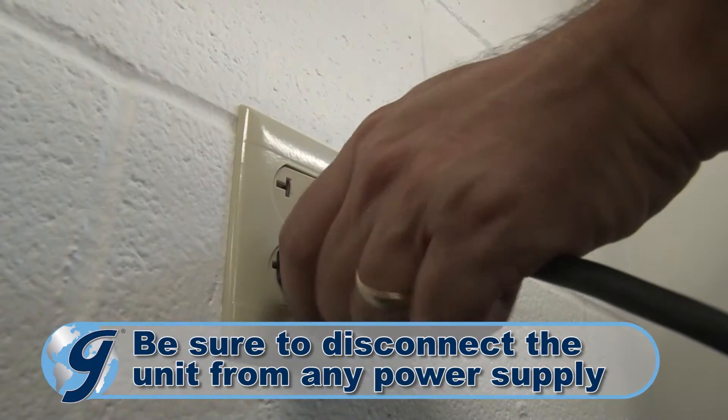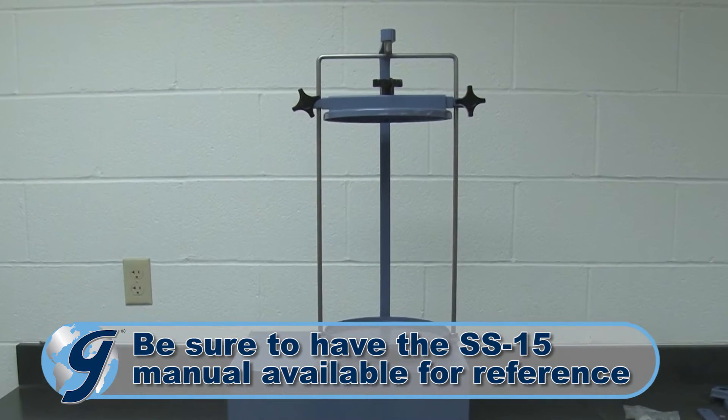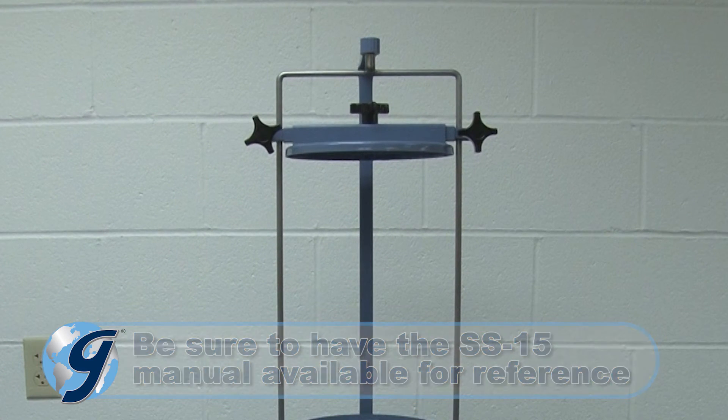First, unplug the unit from any power source. Now we're going to disassemble the older clamping system.